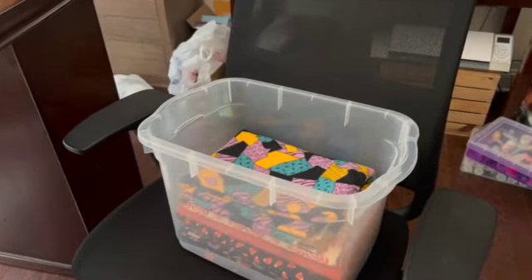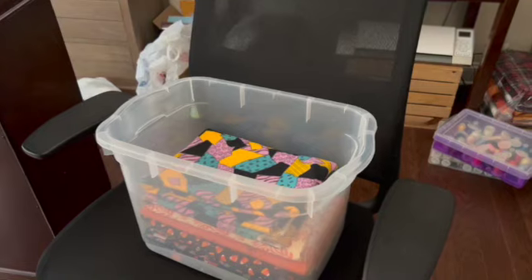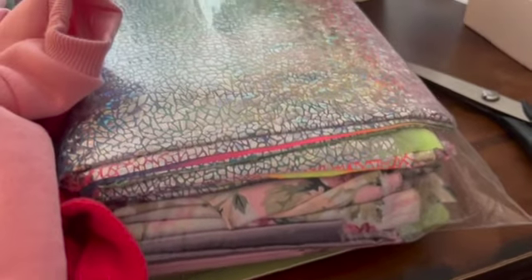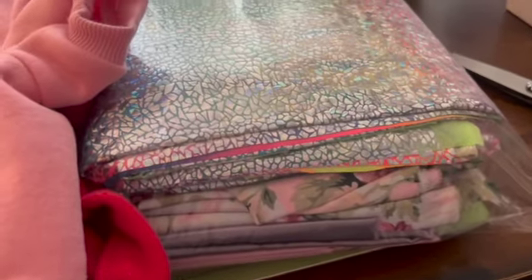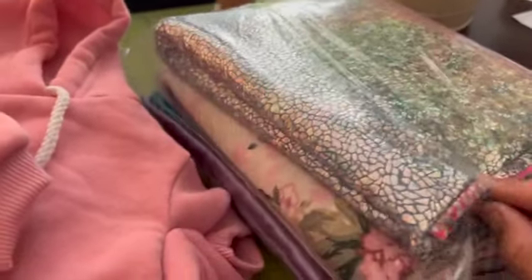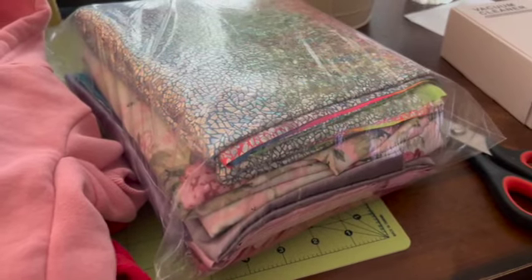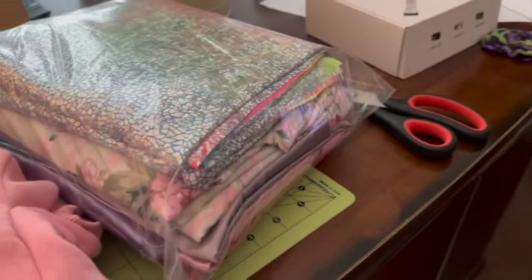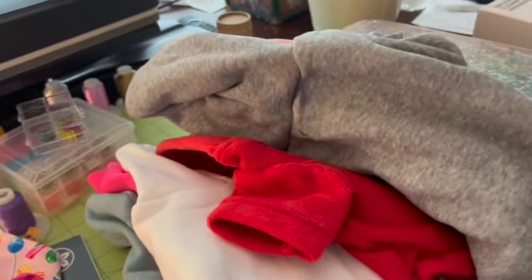I'm putting everything into these plastic bags — when you order fabric from Joann's it comes in plastic bags. I have the satin fabric in here and the sheer fabric. I realized I don't like working with satin. I tried to make scrunchies with it and hated it, and I'm not sure what I'm going to do with that fabric. I also found some hoodies up on the top shelf that I had ordered online without realizing they were coming from overseas.